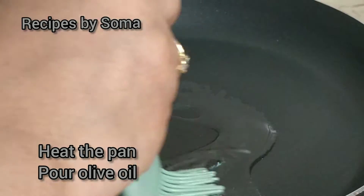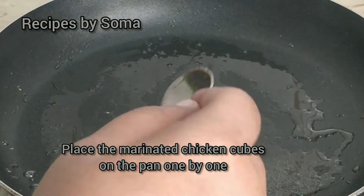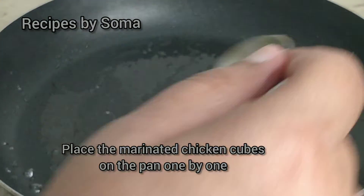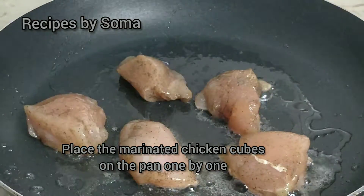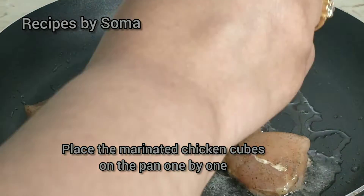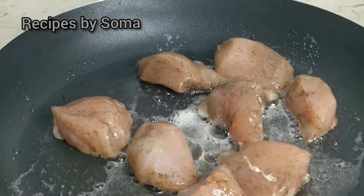Heat the pan and pour olive oil. Place the marinated chicken cubes on the pan one by one. Keep the flame medium.